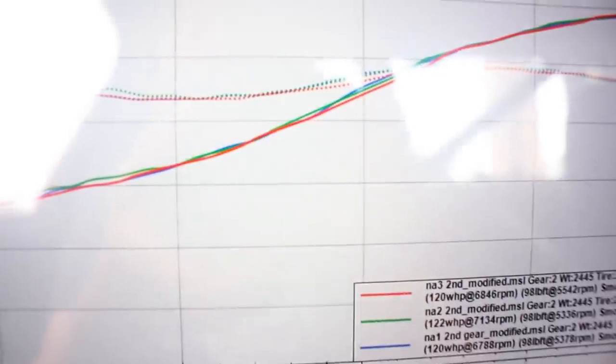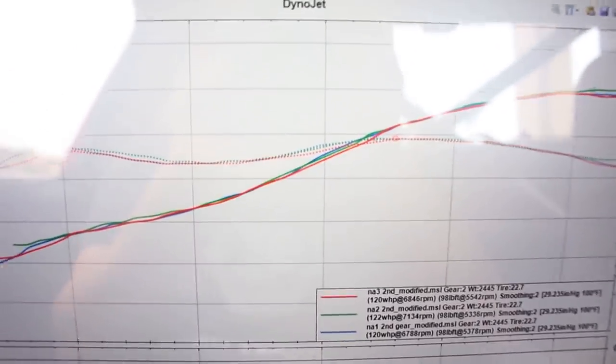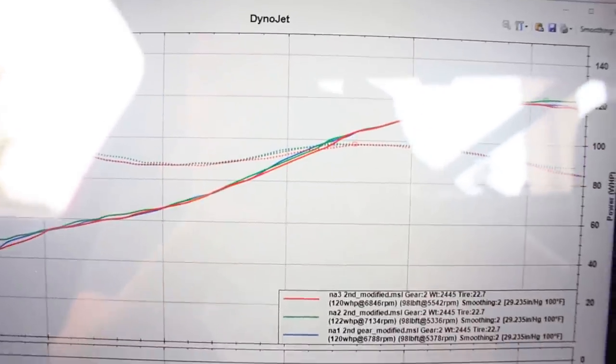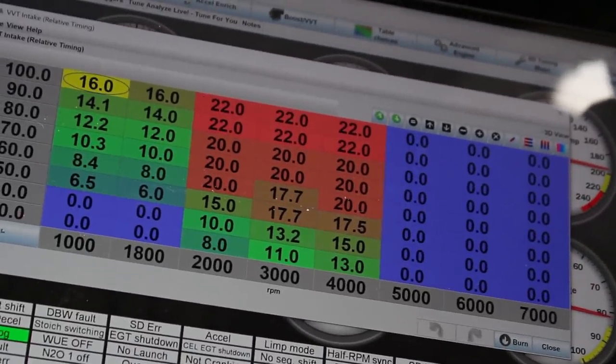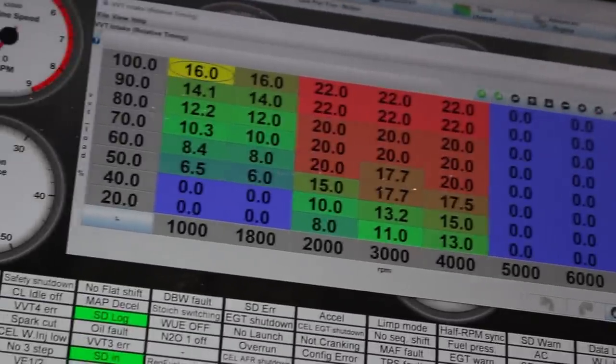What I want to do now is run back-to-back pulls with VVT on and off to see if it shows in the torque curve. My VVT is on a base map — not fully tuned — but it is on. I hope it gives me better spool, though I haven't had a chance to get on a steady-state dyno to really dial in the VVT angle. Before changing anything in your tune, always save a copy so you can revert to it later.